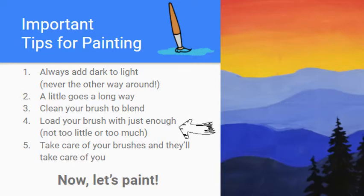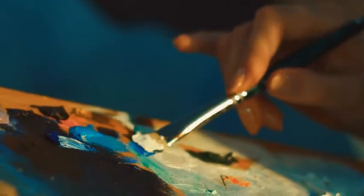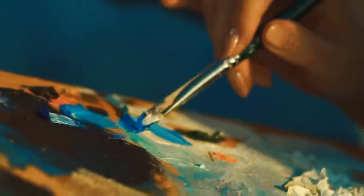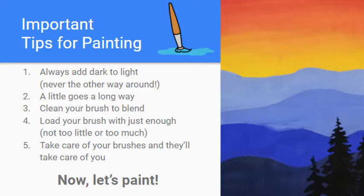Tip four: load your brush with just enough — not too little, not too much. This is a common problem with beginning painters. Either they've loaded their brush with way too much paint and it becomes a big globby mess, or they have too little and end up scrubbing the brush back and forth trying to stretch the paint further than it can go. Both result in frustration and messy painting.